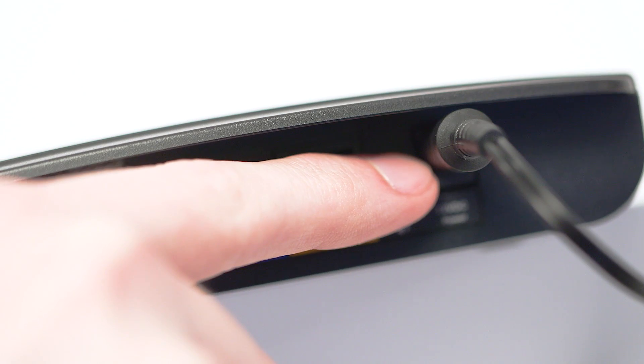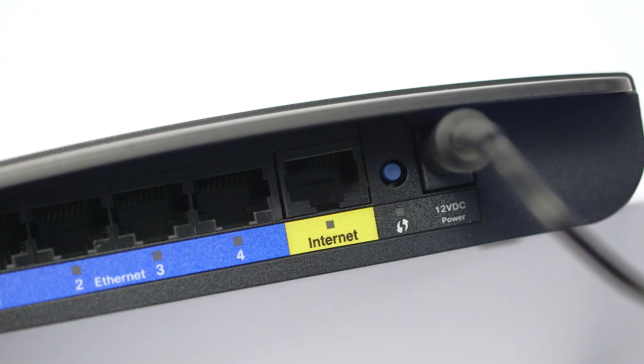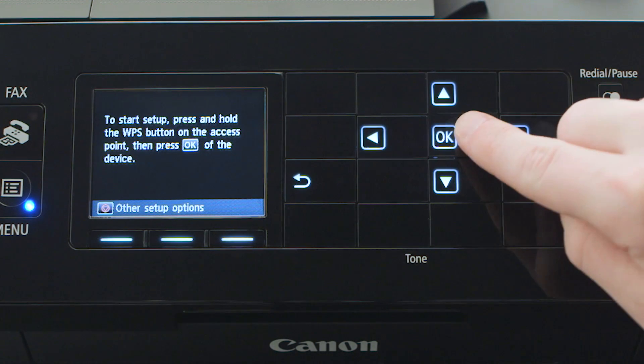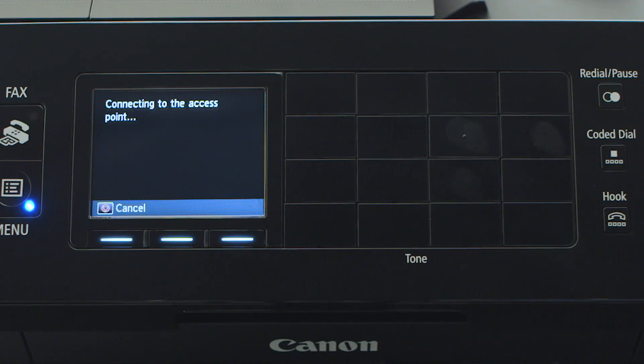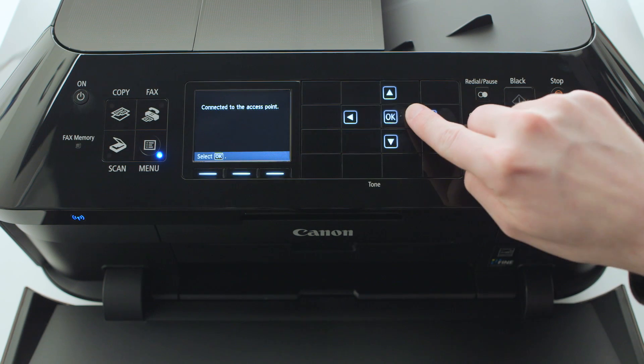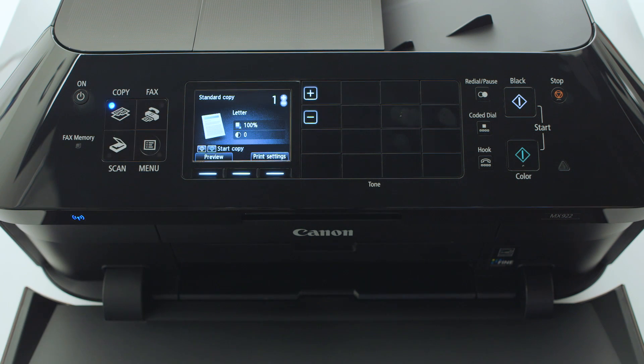Now press and hold the WPS button on your wireless router. Then press the OK button on the printer. This must be done within two minutes of pressing the WPS button on your router. The printer will attempt to connect to your network. Once the printer has successfully connected, press OK. Then press the Copy button to return to the main screen.